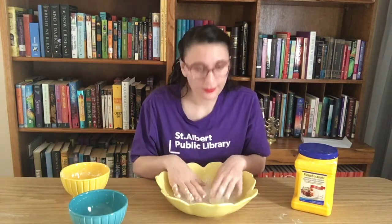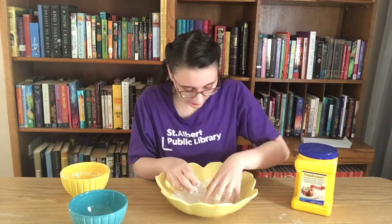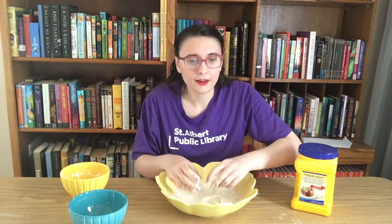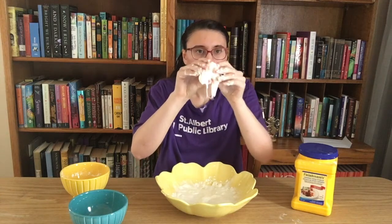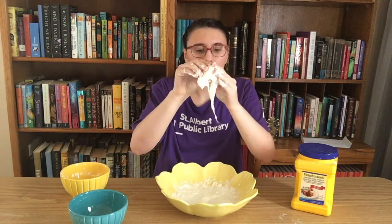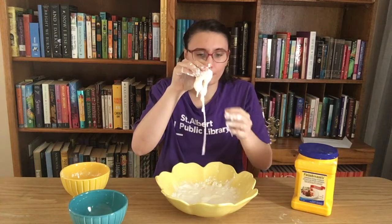Now that we have mixed this all together, let's take a look and see what we've made. I'm going to grab some right here and hold it up for you — I want you to watch what it does. When I push on it the sides stay pretty solid, but it's also trying to melt back into the bowl.